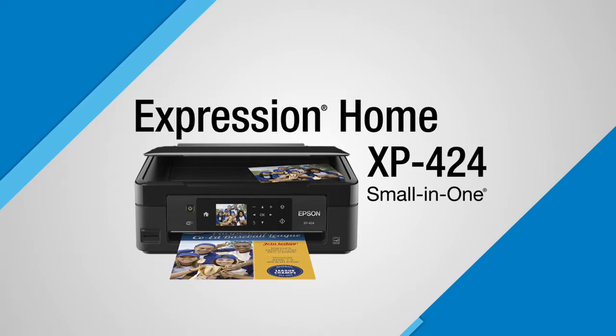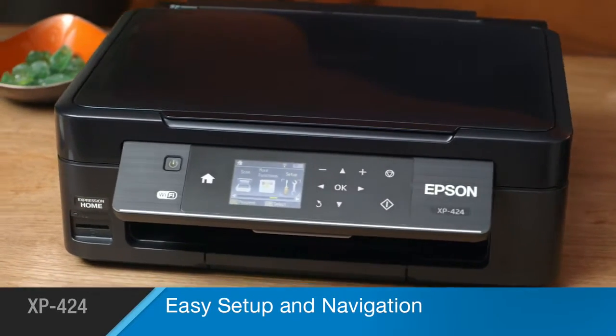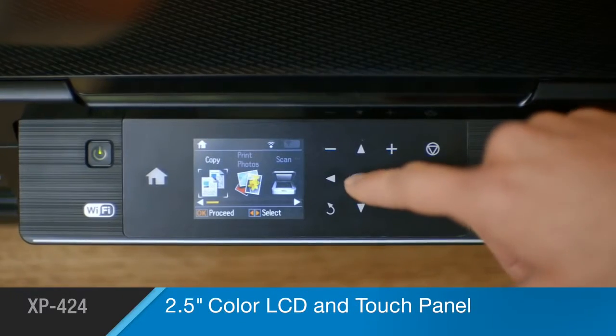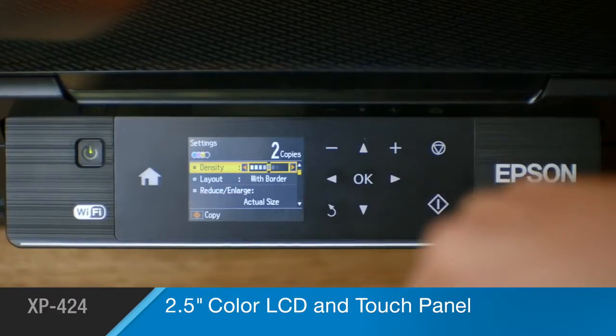The Epson Expression Home XP424 Small-in-One Printer steps forward with high-quality printing and a space-saving footprint. The smartly designed machine makes setup easy, and its high-res 2.5-inch color LCD and touch panel makes it easy to copy and scan.